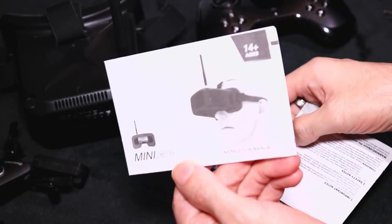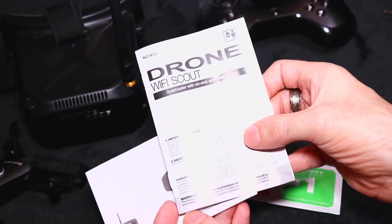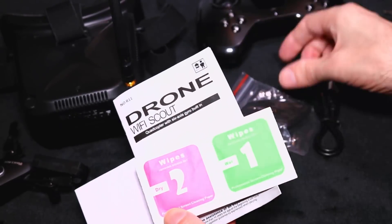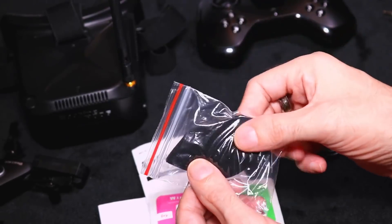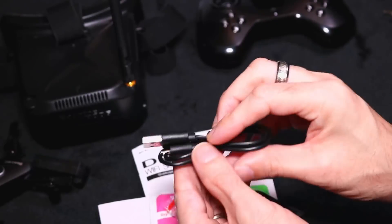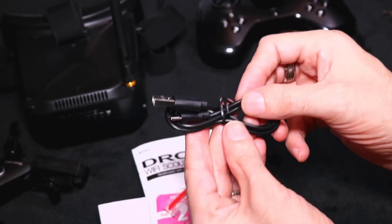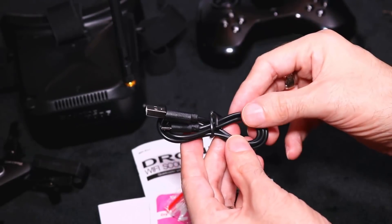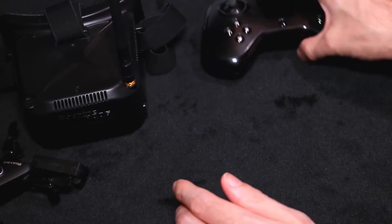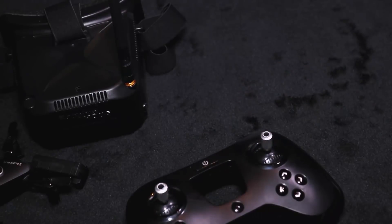You get two manuals — one for the goggles and one for the quadcopter. You also get some wipes to clean the screen on the goggles and foam pads for the nose, just in case it's digging in. And a USB charging cable, because the goggles have a built-in battery. We'll get round to them shortly.